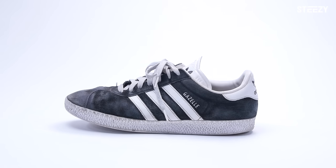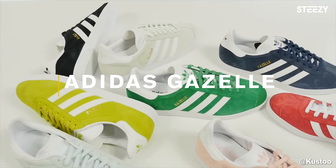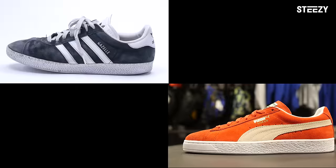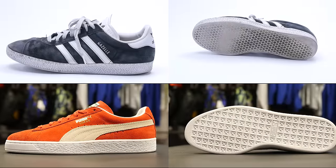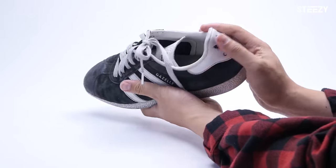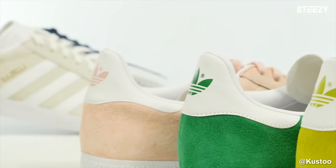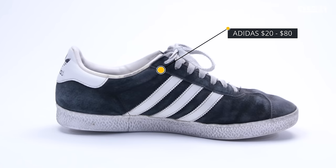Moving on, the Adidas Gazelles. The Gazelles are a great alternative to the Puma Suedes if you're looking for something a little lighter. The shoe's materials and rubber soles are pretty similar, just don't be expecting to be stomping in these because they'll be wearing out a bit faster. We recommend these for their fresh colorways and for dancing faster, starting as low as $20 and up to $80.